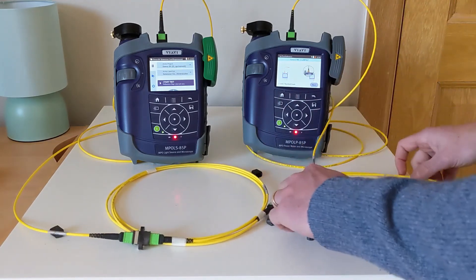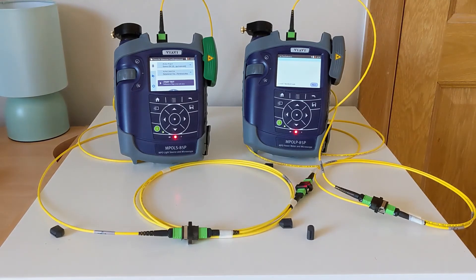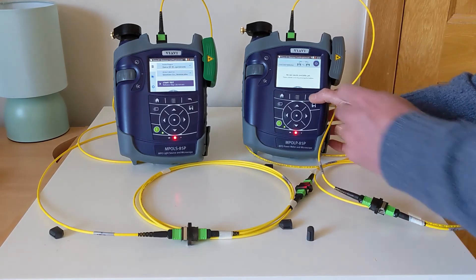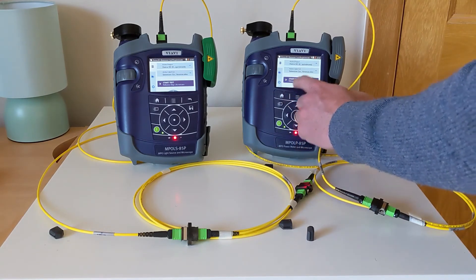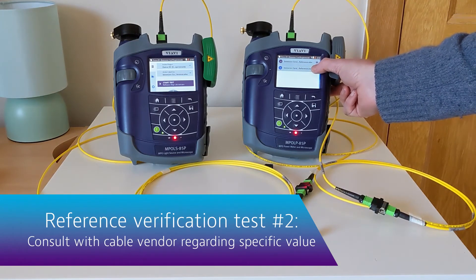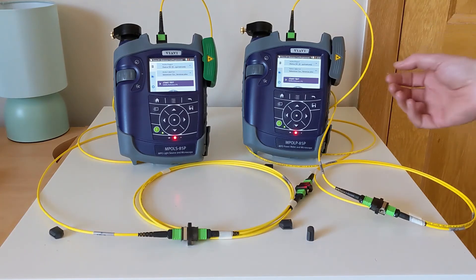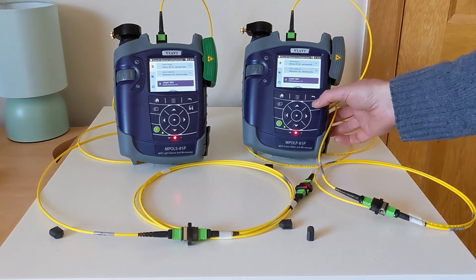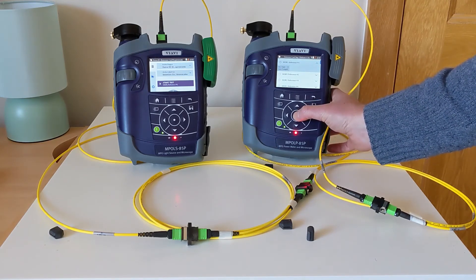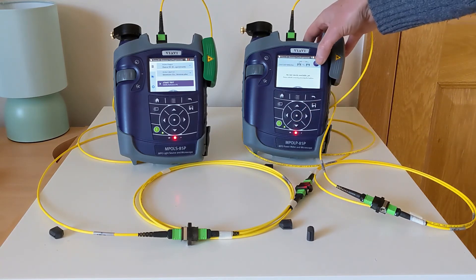Again, we will hear an audible tone to show that the units are communicating once again. The first thing we're going to do before this test is go back to the home menu and choose a different profile. I've set two profiles, and this second one is going to take into account the new loss values we expect when testing these cords together. I'm going to start my test and choose the first of my reference verification labels for the project, then trigger my test.